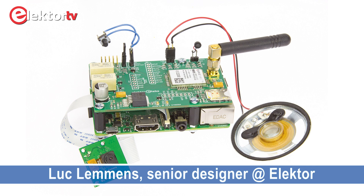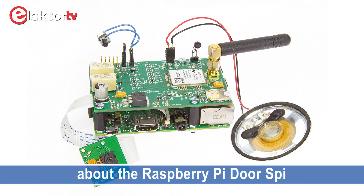Welcome. Today we're going to talk about the Raspberry Pi DOSPi — with the Raspberry Pi, this DOSPi is spelled with an I.